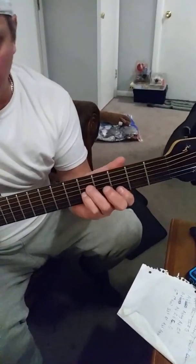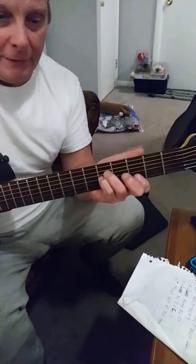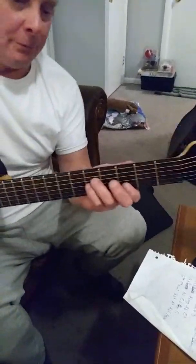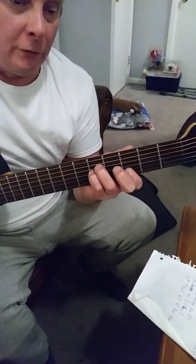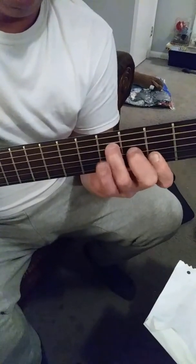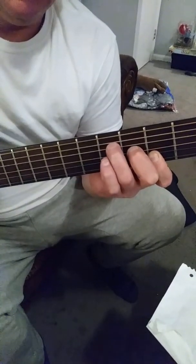We're going to do the chords for 'Crazy Fingers.' I'm going to try to keep it as simple as possible — it's not a simple song. It starts off with a G suspended fourth and a G.